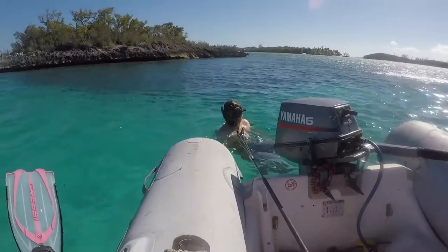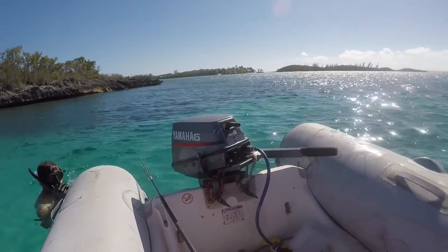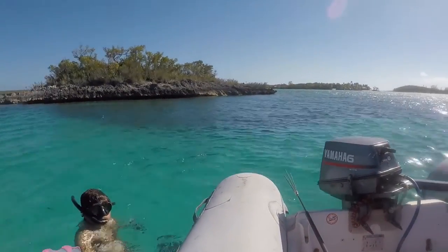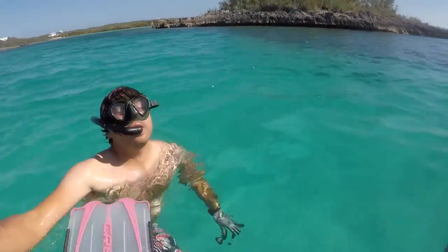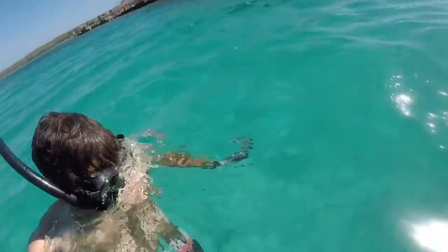Hey! Barracuda? Yeah. I hate barracudas. I don't like barracudas. Keep going, keep going — quick! One minute. I don't like barracudas. Okay, let's go.